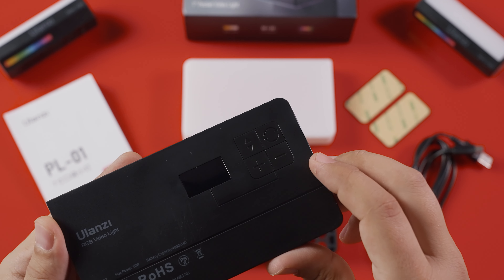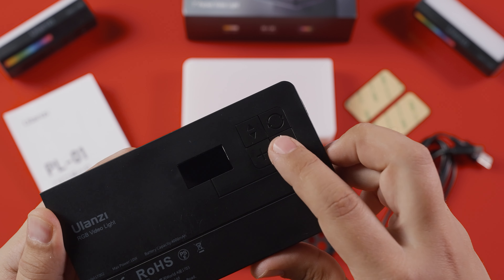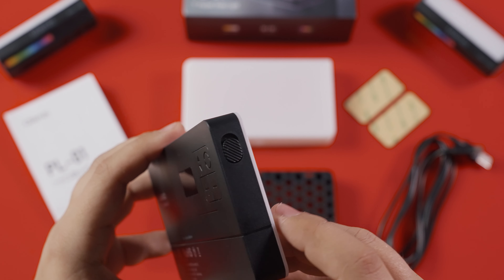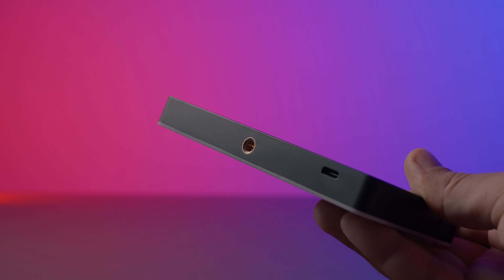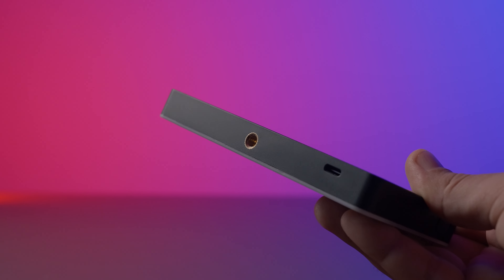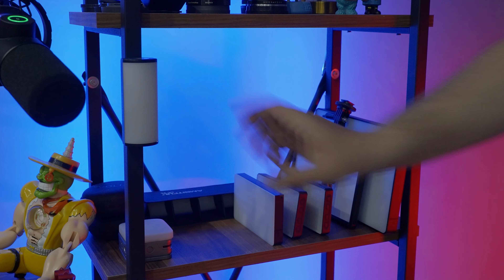Arkasında küçük bir ekran, menü, seçim, artı-eksi tuşları ve yan tarafta da açma-kapama anahtarı bulunuyor. Işığın altında da 1/4 inçlik bağlantı yuvası mevcut. Ayrıca bu modelde ışığın gövdesine mıknatıs yerleştirilmiş.